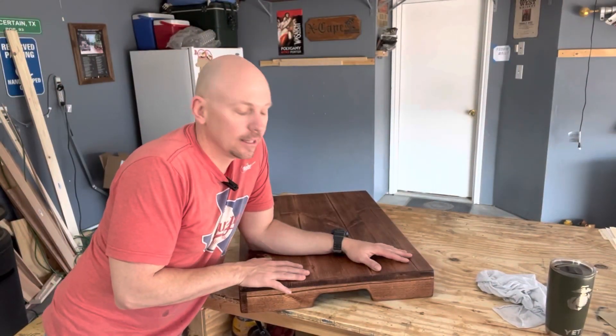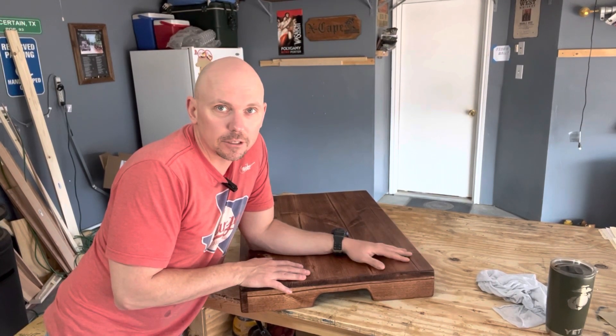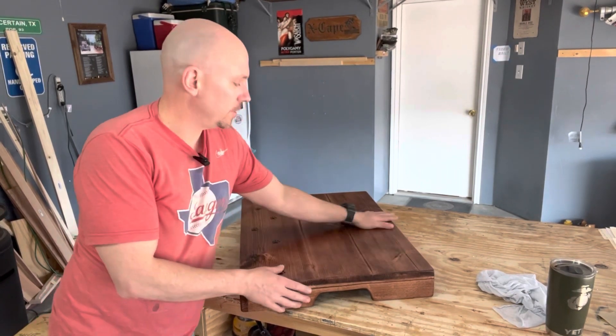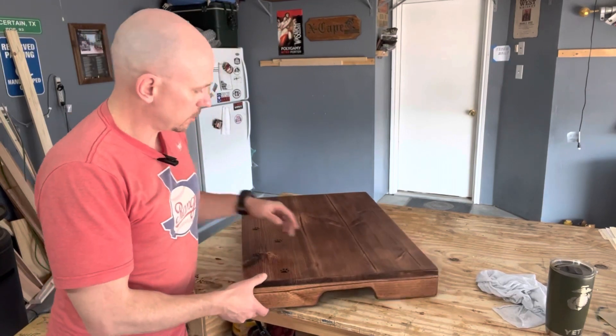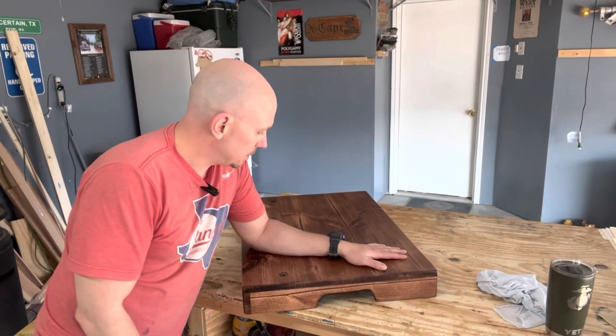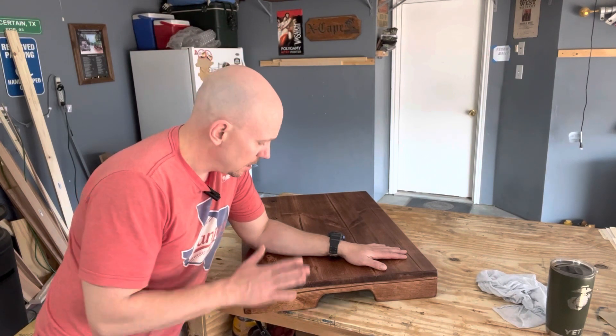That's it — pretty easy. There are no drawings or anything like that; I just looked online and found some different ways of doing it. There are a lot of different ways to make these, so choose the way you like. As you saw, I did pocket holes — the front was glued, the sides are not glued to allow for expansion. Keep that in mind. I'll put some general dimensions in the description of the video. It's pretty easy to make; I don't think you'll have any trouble — though you probably do need a table saw. Thanks for watching, and I'll see you next time.